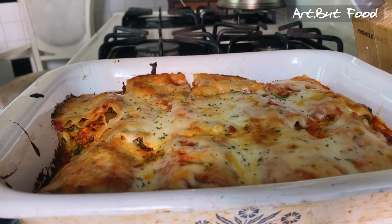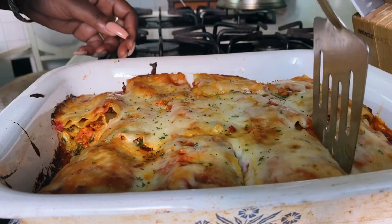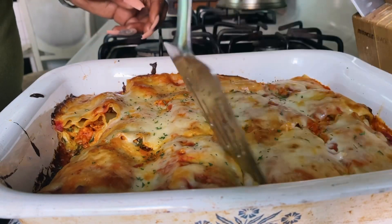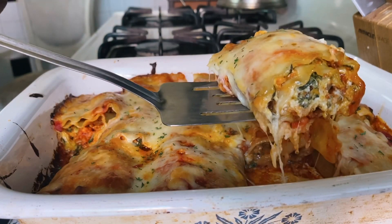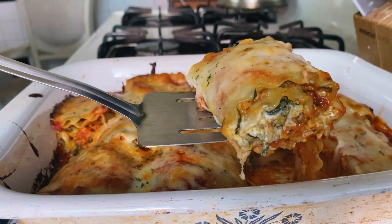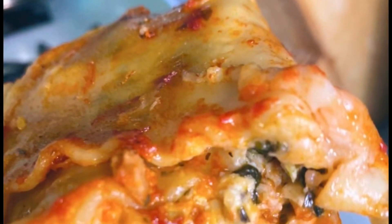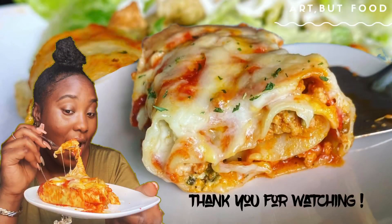And there she is — the finished results! I sprinkled a little parsley on top to be fancy. You guys, this is one of the best lasagnas you're ever going to have in your life, trust me. The ground pork mixed with a little bit of heavy cream and the cream cheese did something really special to this. Oh my goodness. Thank you so much for watching — I'll see you beautiful people in my next video!